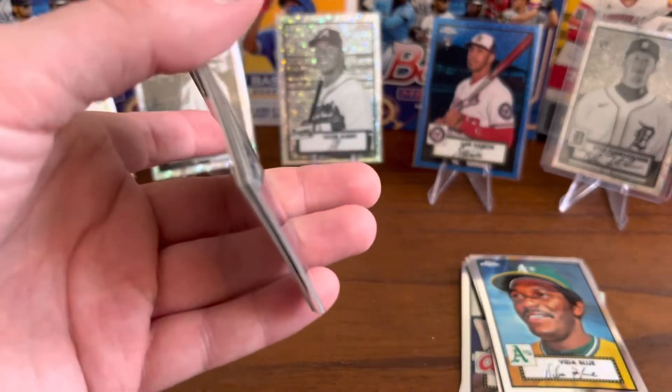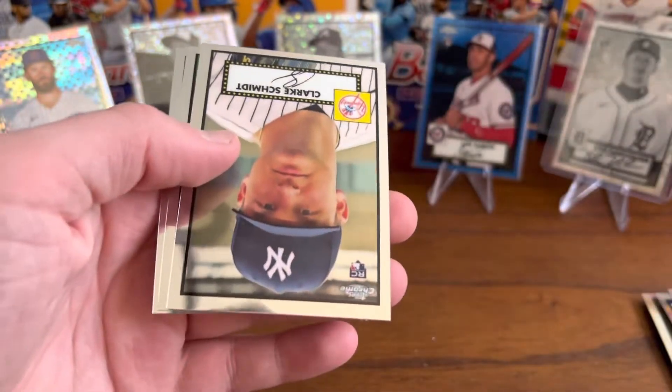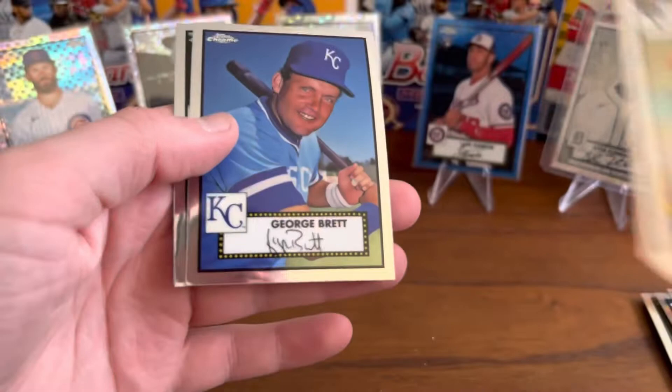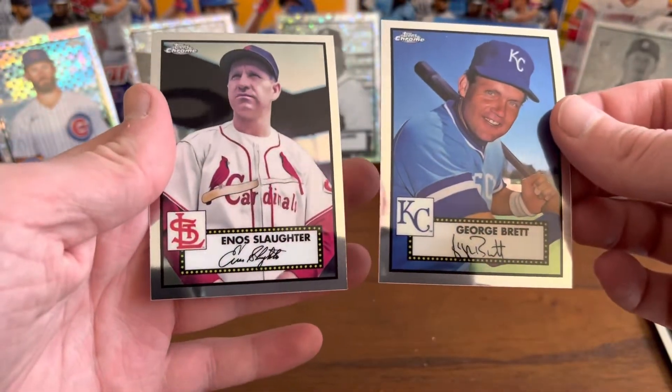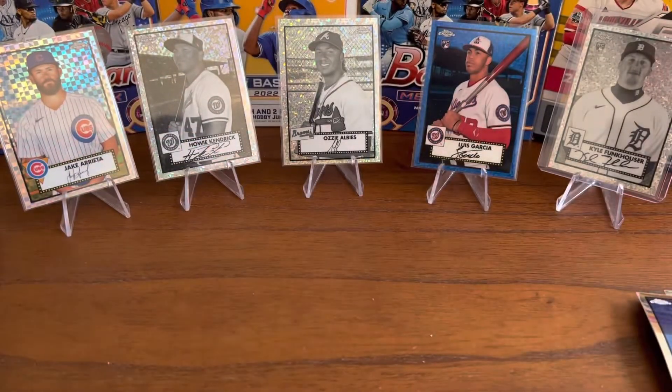J.D. Davis, Clark Schmidt rookie card, George Brett — an old-timer — and Eno Slaughter. Really, really impressed with those.